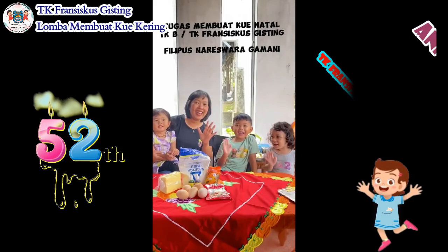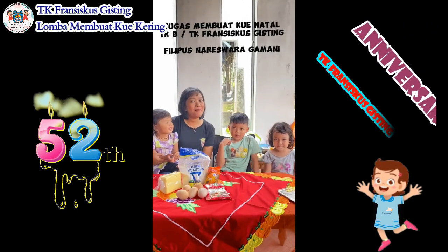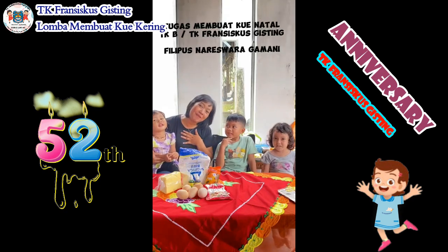Hi, we are from TKB, TK Franciscus Gisting. I'm Mama Nio,